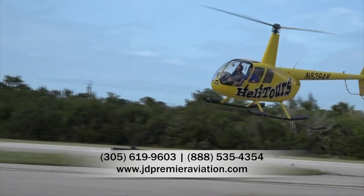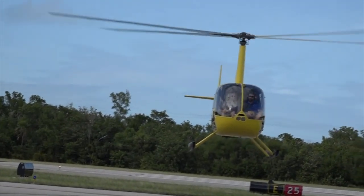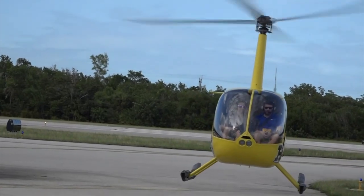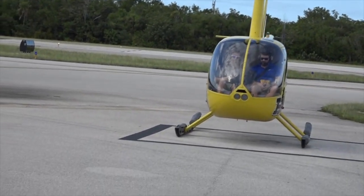Ladies and gentlemen, as we come in for the landing, I do have to let the helicopter cool down. Once we're on the ground completely — and I'll let you know when that is — we can open up the doors and re-establish some airflow in the helicopter. Just keep the headsets and the seatbelts on for me. We're on the ground — we can go ahead and open up those doors.